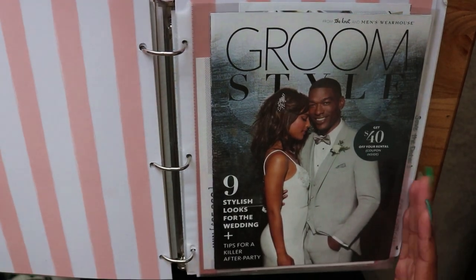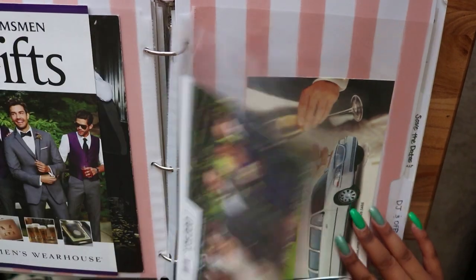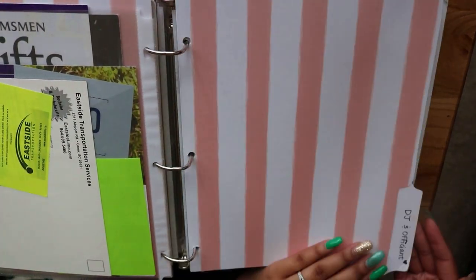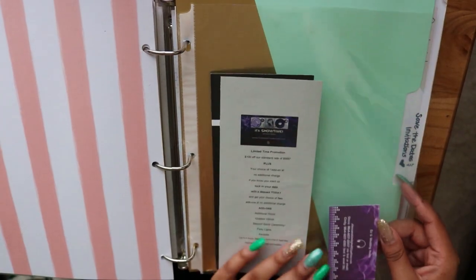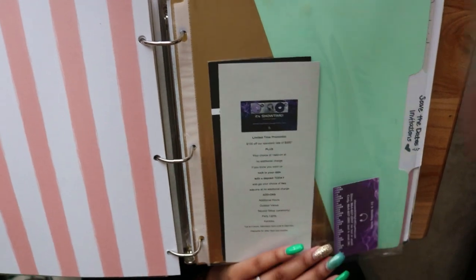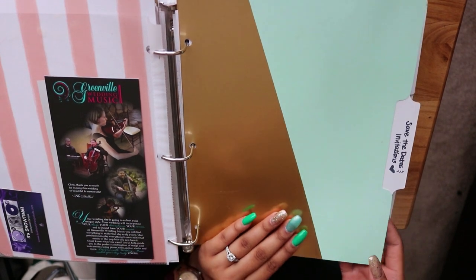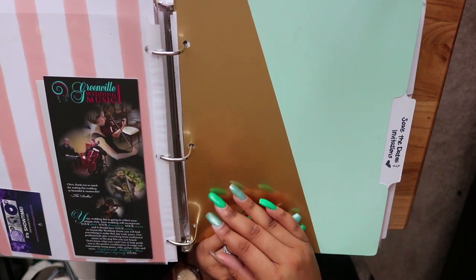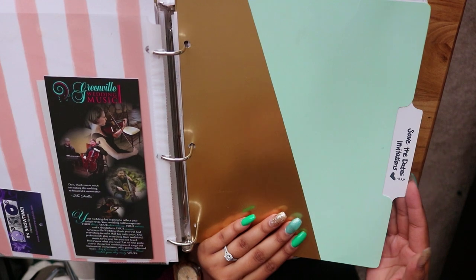This is the groom and groomsmen attire section. They haven't picked out their suits yet, so I just have menswear magazines I picked up from the wedding festival. Then there's the DJ and officiant section — I haven't contacted a DJ or officiant yet, so that one is under construction. I do have some DJ business cards and live music brochures in there. Adrian is a graphic designer, so when it comes time to do invitations he'll be very involved in that process.